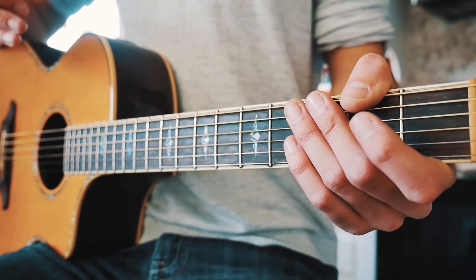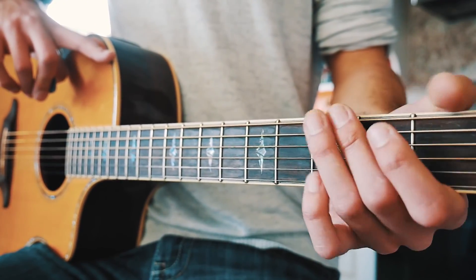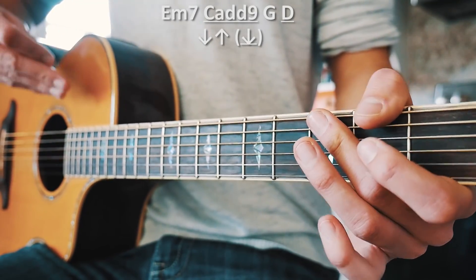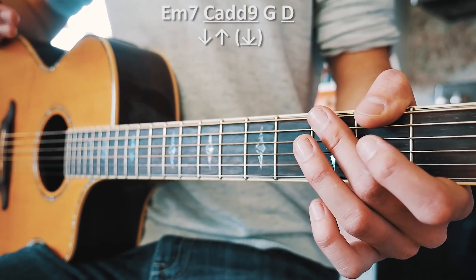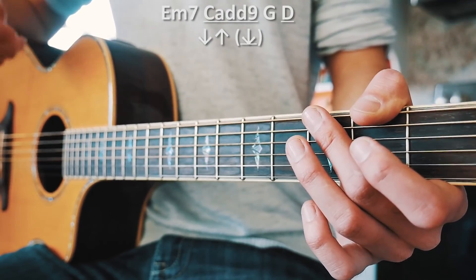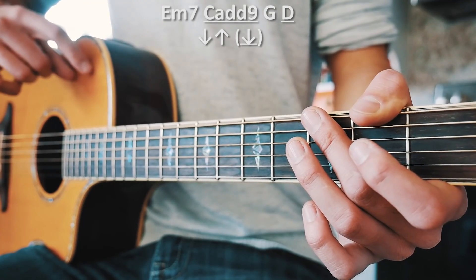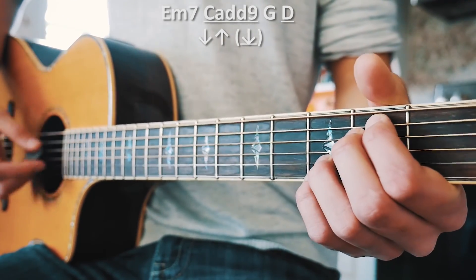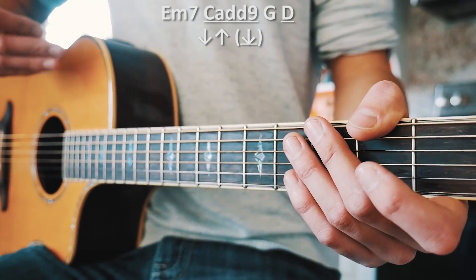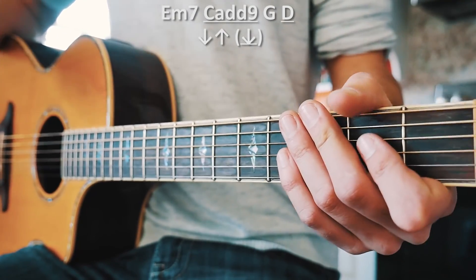For the intro, we have a strum pattern of down, up, and an optional down in parentheses for each chord. The C add 9 and D chords are underlined because we play them a little differently. For E minor 7 and G we go down, up — but for C add 9 we play down, up, down, adding that extra down strum.